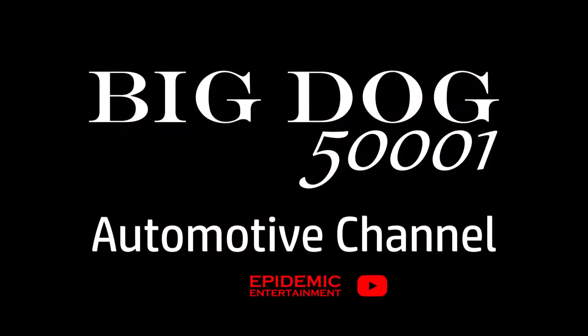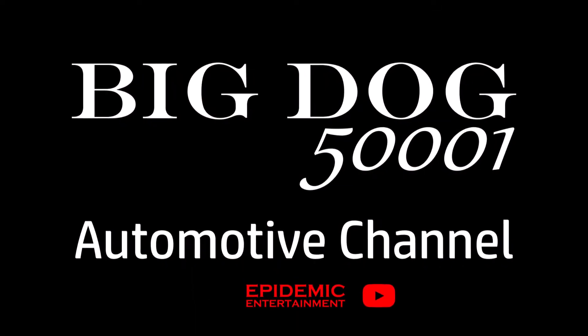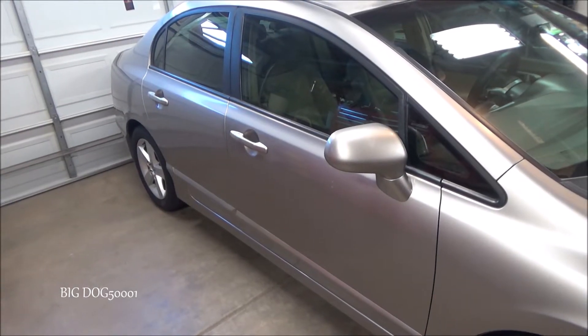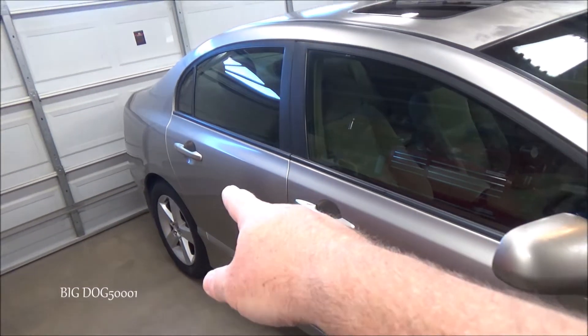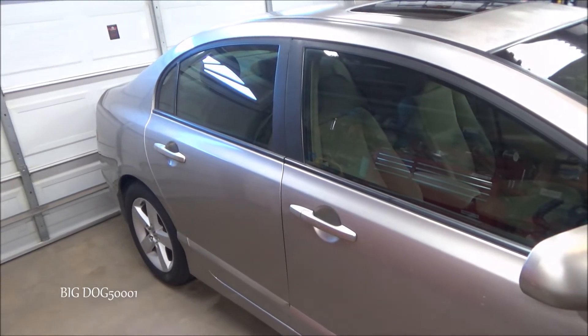Got a Honda Civic in the shop that's having an issue with one of the power windows. Let's check it out and see if we can get it fixed. This is what we're working on today: an eighth generation Honda Civic EX, and the complaint is this right rear window won't roll down.